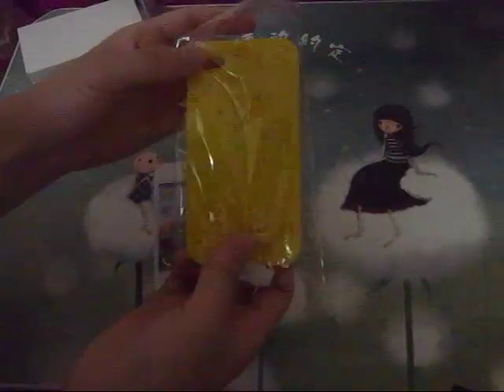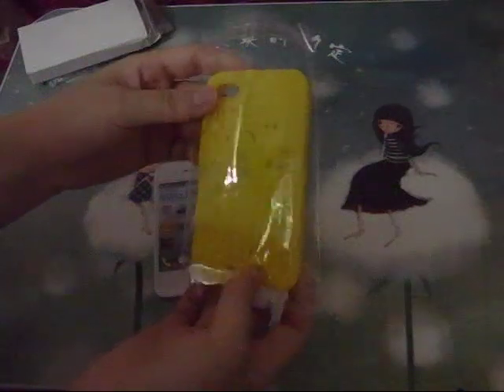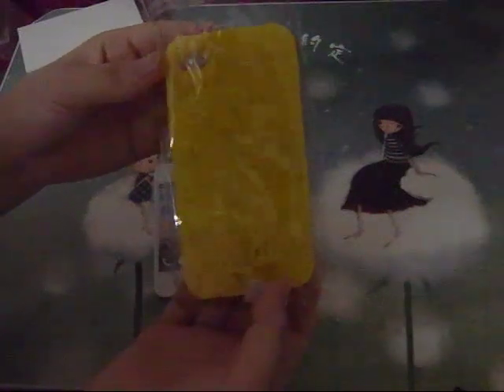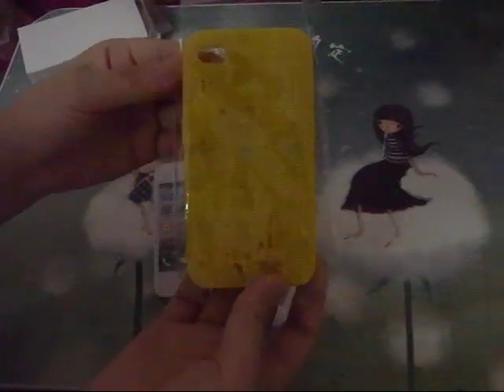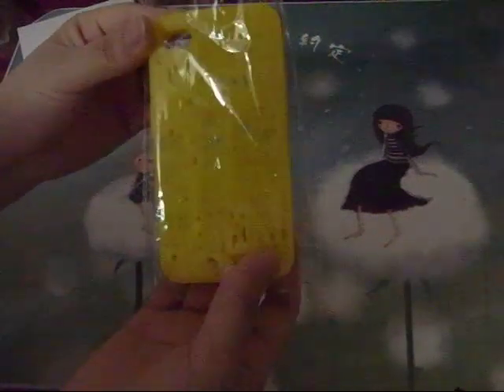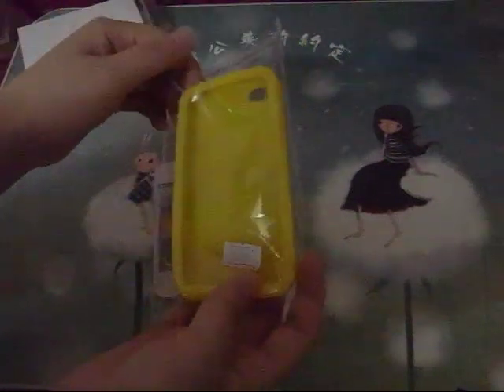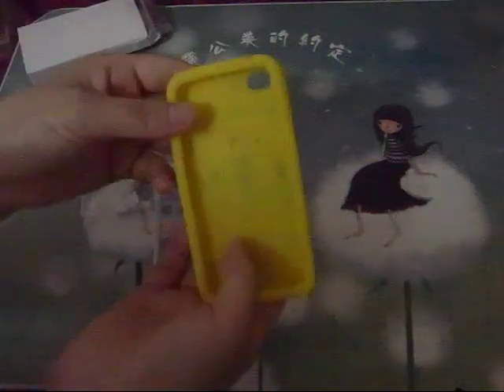Hello everyone, Beller from Budget Guides here. In this video, we will review the Kostil building rubber silicone case for iPhone 4 and 4S. Here is the case — it comes in a plastic little package, just take it out. So here is the Kostil case.